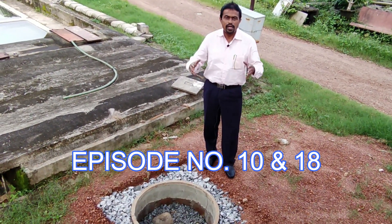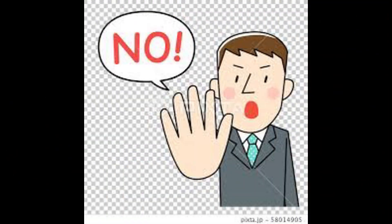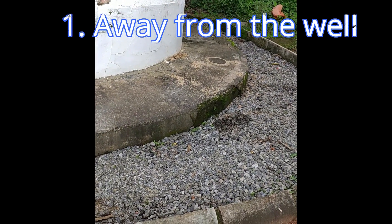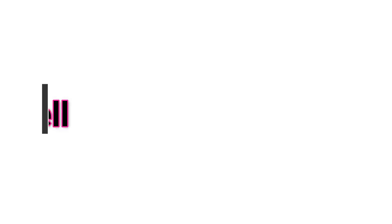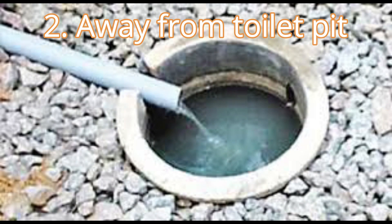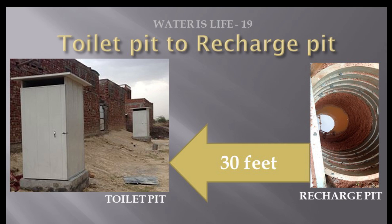So, can we do these recharge pits anywhere in the ground or in any place? No, a big no. Percolation pits are not advisable very near to an open well, whatever might be the soil condition. It is preferable to keep a safe distance of 10 feet or more from the open well. Never do a recharge pit near a toilet pit, especially near a soak pit or a leach pit. Keep a safe distance of at least 25 to 30 feet from the existing toilet pit.